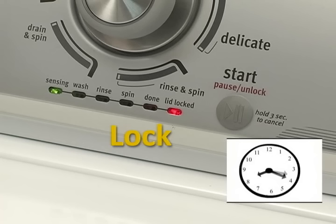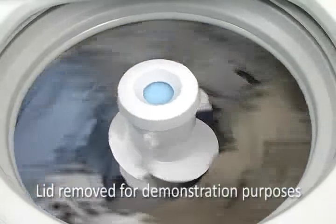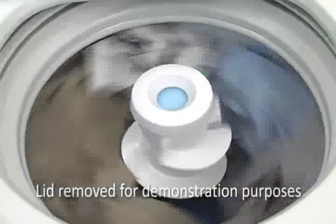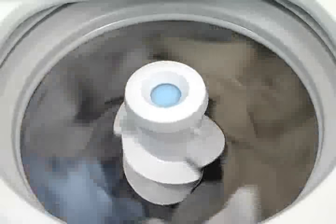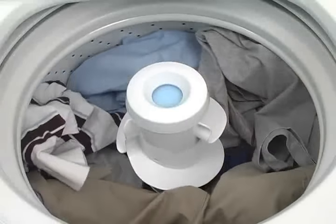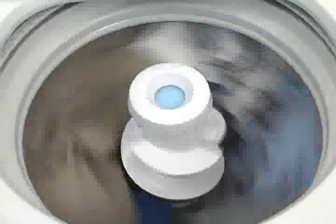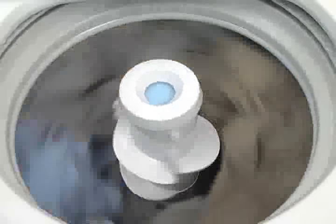Locking the lid allows for high speed spinning. Once the lid is locked, these washers work differently by sensing an out of balance load. The first thing you will notice is that no water enters the washer for up to 2 to 3 minutes. The washer is determining if there is a potential out of balance load through a series of spins of the dry load.